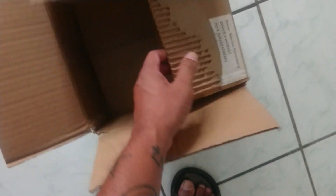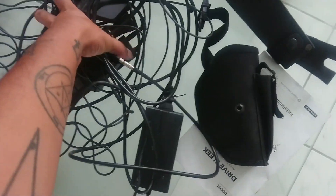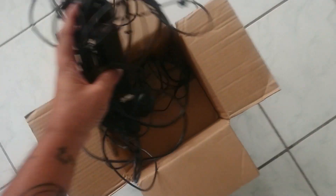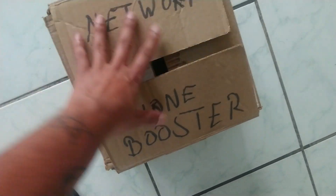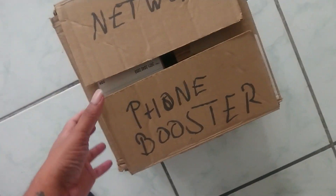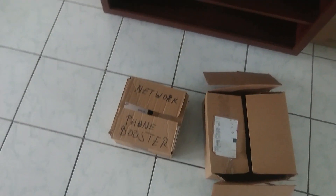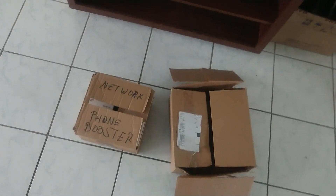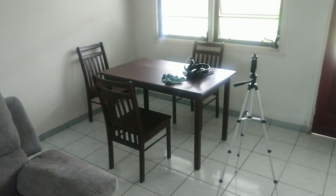You tape everything shut — for example, I have 'phone booster' written on this box. You take everything and handle it as carefully as possible, placing offerings in the box without throwing anything or acting disrespectfully. One offering goes in, you close it up, tape it shut, and set it aside. It's recommended to place your boxed offerings on a surface — a table, for example — rather than on the ground.